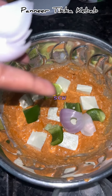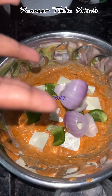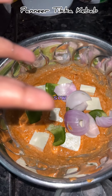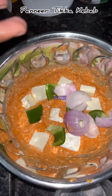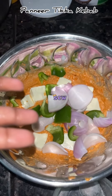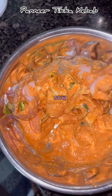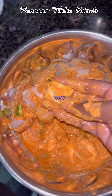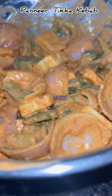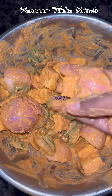I am going to add the paneer cubes to this dish. I will try it first. I am going to add the starter to the plate. If you add the paneer cubes to this dish, you will add the starter to the paneer. It is fast and quick. It will be made for the marination. I will make the marinate tray for 30 minutes.